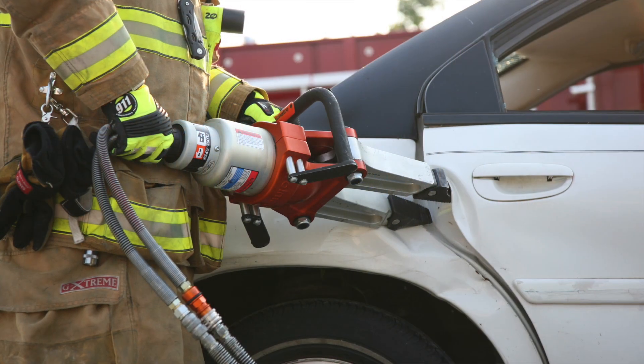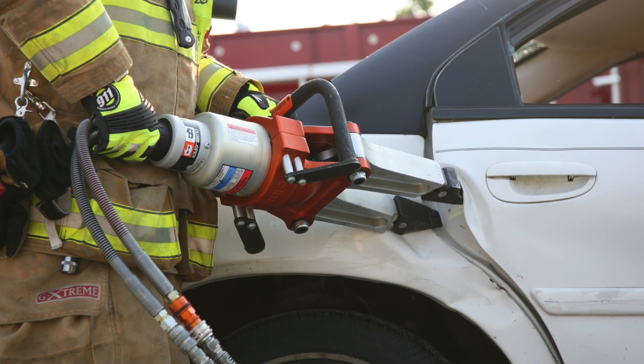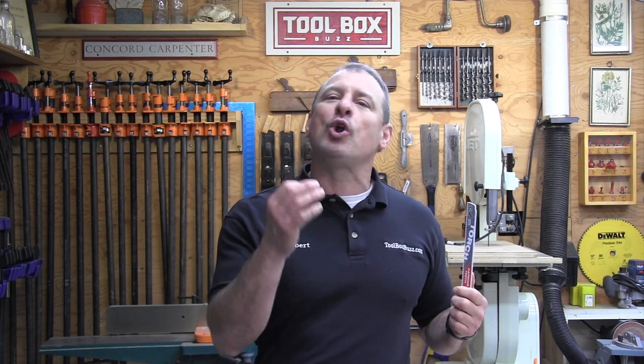Milwaukee also worked with the HURT unit — the Heavy Urban Rescue Team in Milwaukee — equipped to perform technical rescues like structural collapse, confined space rescue, and trench rescue. The HURT team found that the Torch blade cut boron in vehicle frames faster than they could do it with the Jaws of Life.